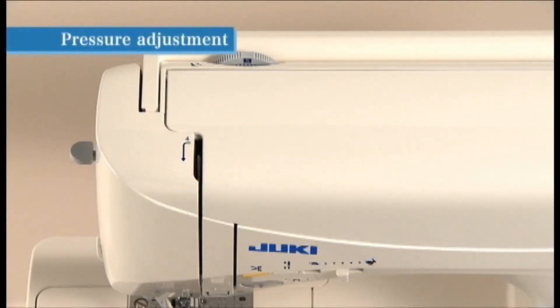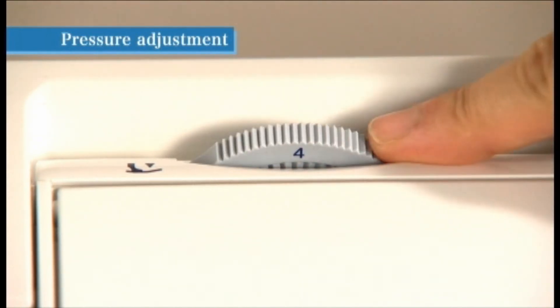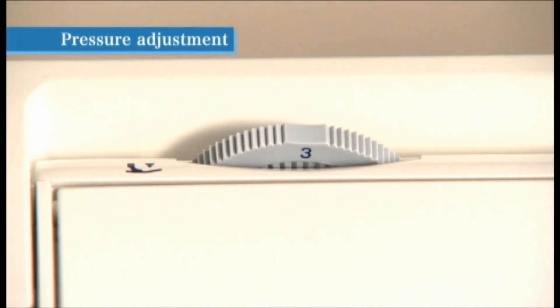You can adjust the presser foot pressure according to the thickness and type of fabric to be used. Turn the presser foot pressure adjustment dial located inside the top cover. For normal sewing, set the dial to 5. When sewing lightweight synthetic fabrics, stretchy fabrics, or appliques — fabrics that may shift during sewing — set the presser foot pressure adjustment dial to a smaller number to reduce pressure.